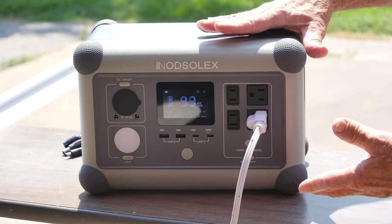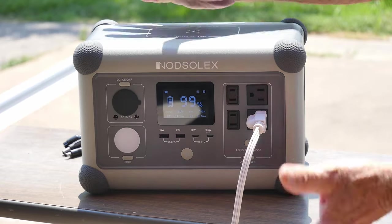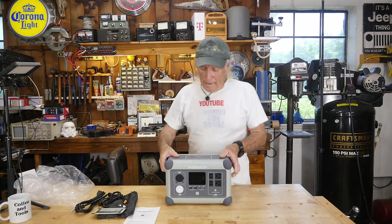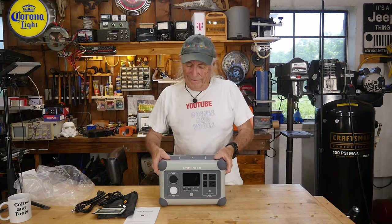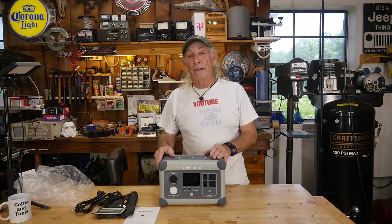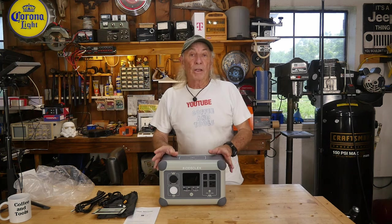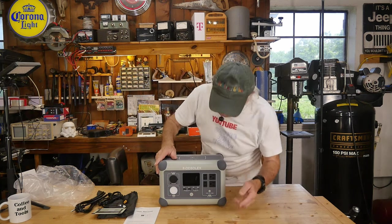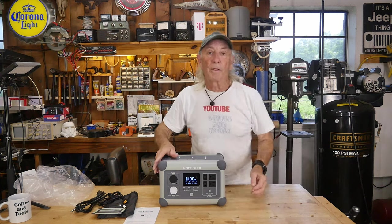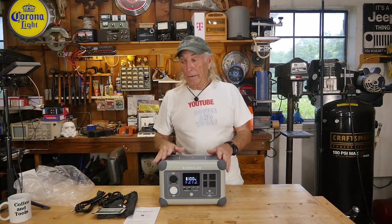With different power stations you can do different things — this one lets you run solar panels and use the power output at the same time, which is a cool feature. We're heading back inside now because it's hot out. One caution: don't leave the unit sitting in direct sun like I just did — it's not good for it. But I needed to demonstrate that it charges from solar while maintaining AC output simultaneously.